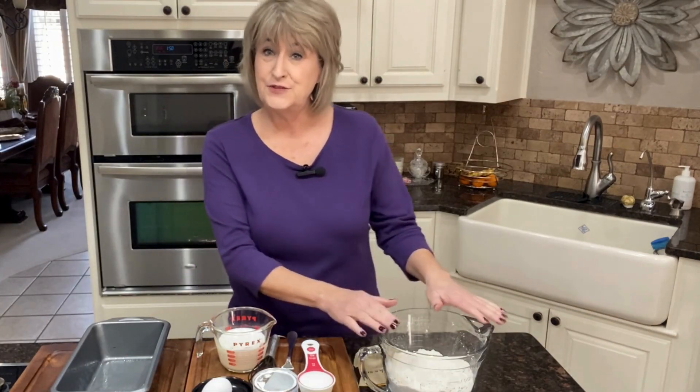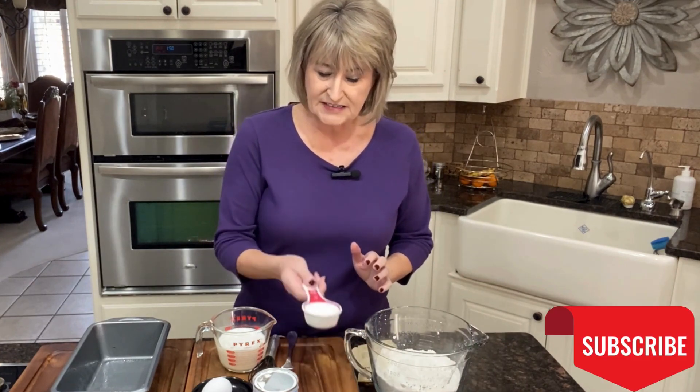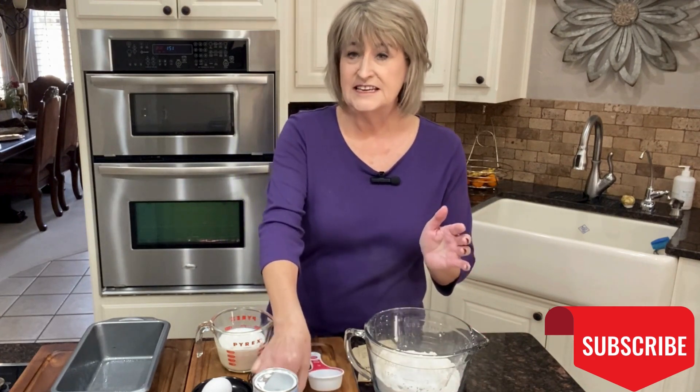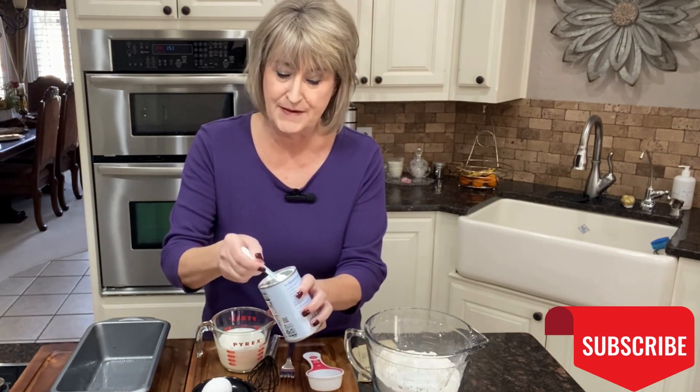This is fabulous, so let's get started. We're going to need two cups of sifted flour, a quarter cup of sugar, and three teaspoons of baking powder.